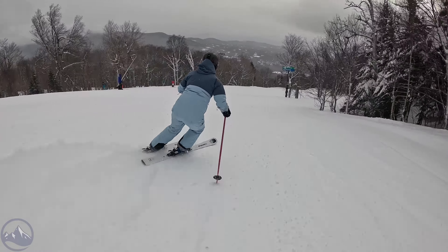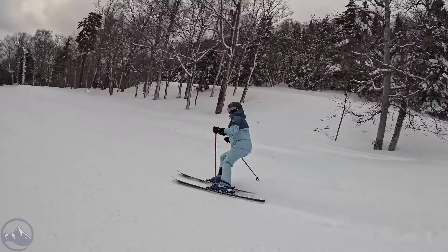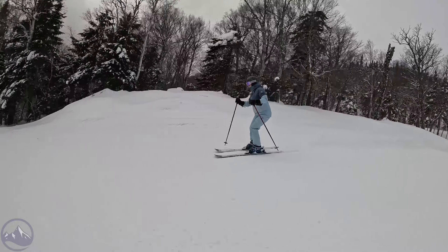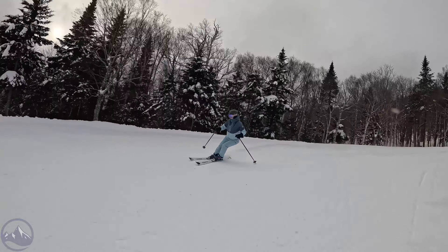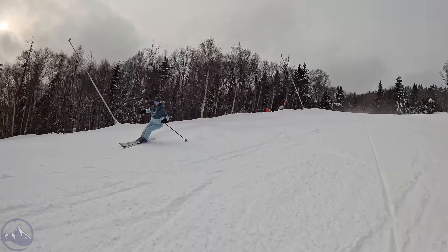Pretty good range here — intermediate through expert. I don't think anyone is going to be particularly overpowered by this ski, and maybe on the other hand an aggressive expert may want a little bit more power and performance, but it's very happy in the mid-range. Make sure you check out the Kastle Marble 84 here at SkiEssentials.com, and we'll see you out there on the hill. Bye!